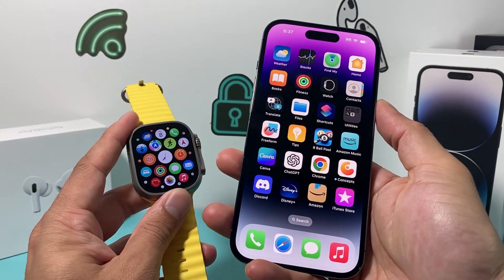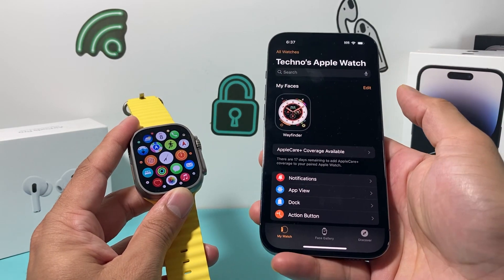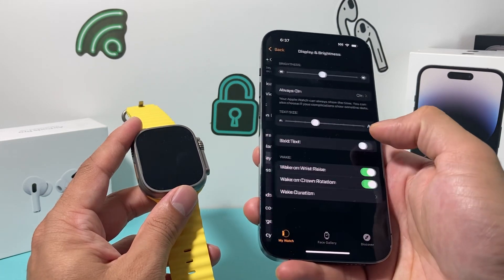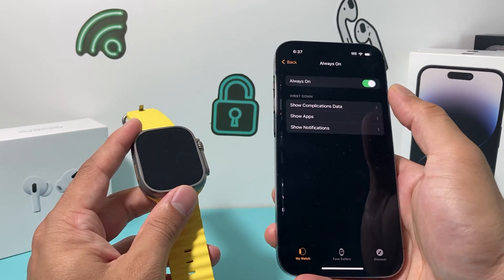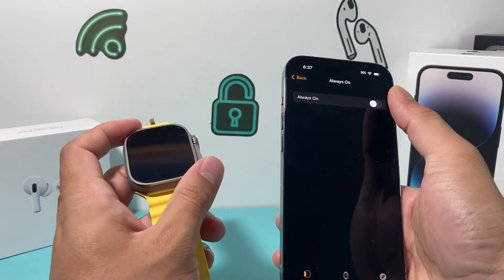In order to do it directly from your iPhone, open up your Apple Watch app. And then once you open it up, you can go to Display and Brightness. You'll see the always-on feature there — you can have it turned off just like that.